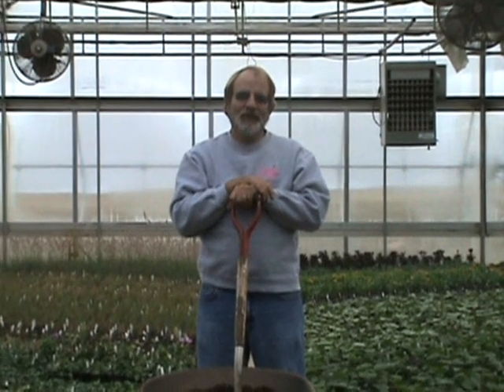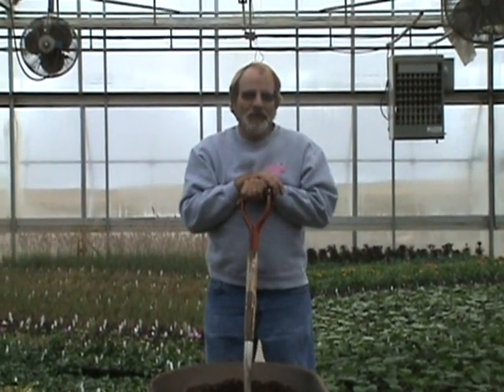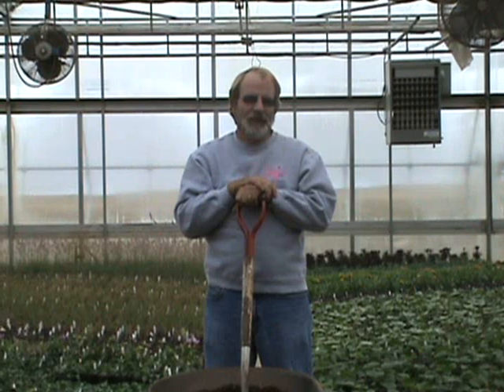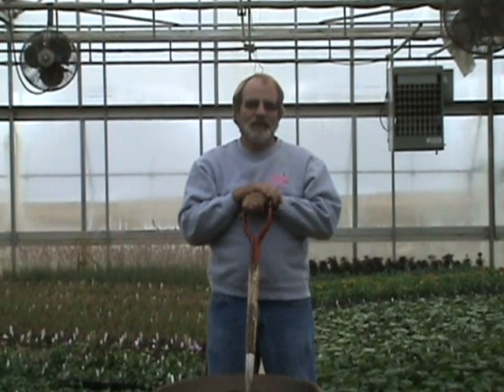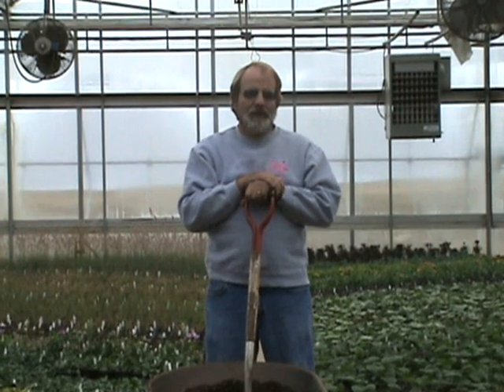Hi, I'm Brad Grover. I work for Hoppy Nursery in Union, Illinois. We're a grower of quality perennials — garden plants that you can purchase at your local independent retail garden center in this area. I'm here today to talk a little bit about amending your soil to improve conditions to have a good garden, particularly for perennial plants.